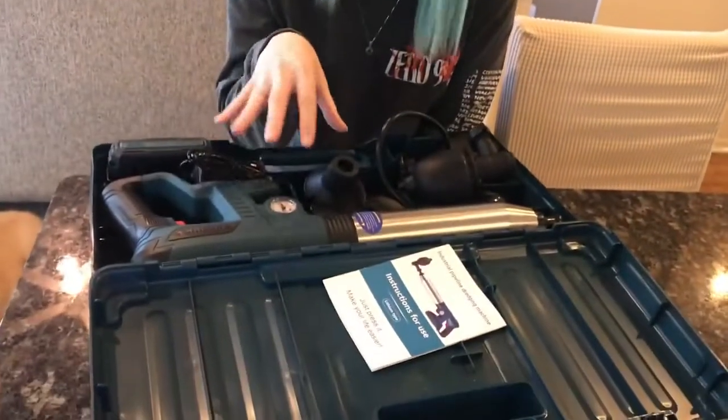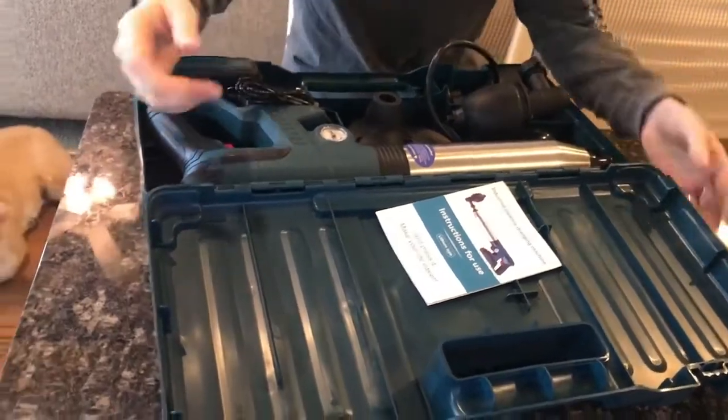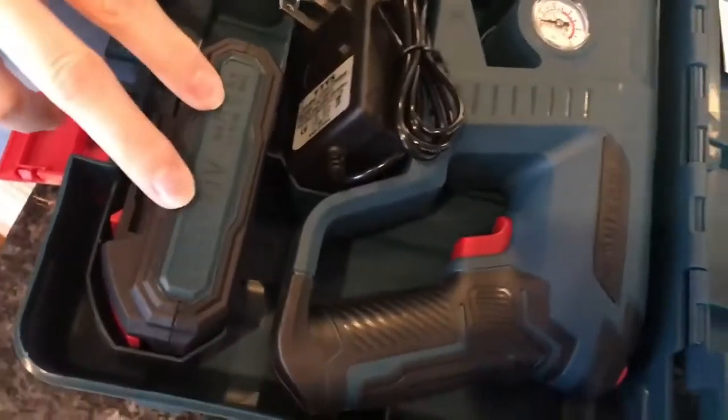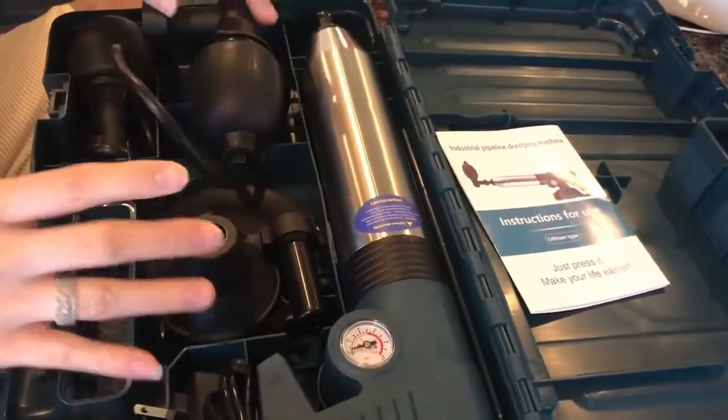I just got my new industrial pipeline dredging machine in the mail from Amazon today, and it came in this really nice thick box, so you have nice storage. It comes with a battery pack, a charger for your battery pack, the device itself, and multiple different attachments.